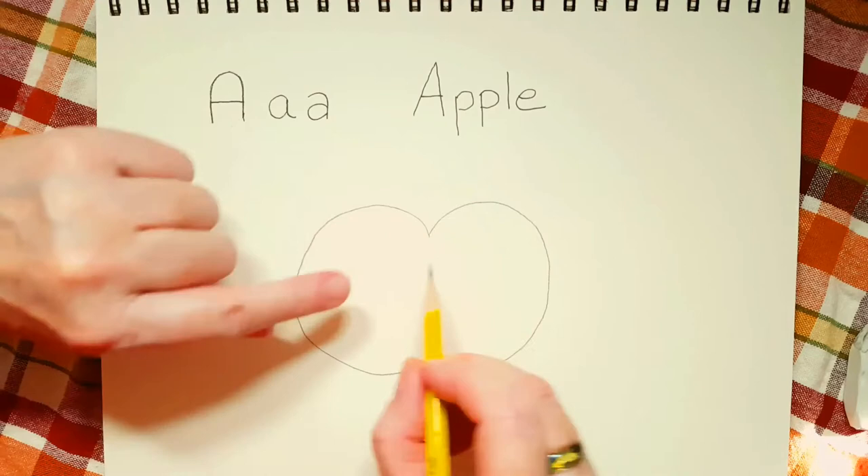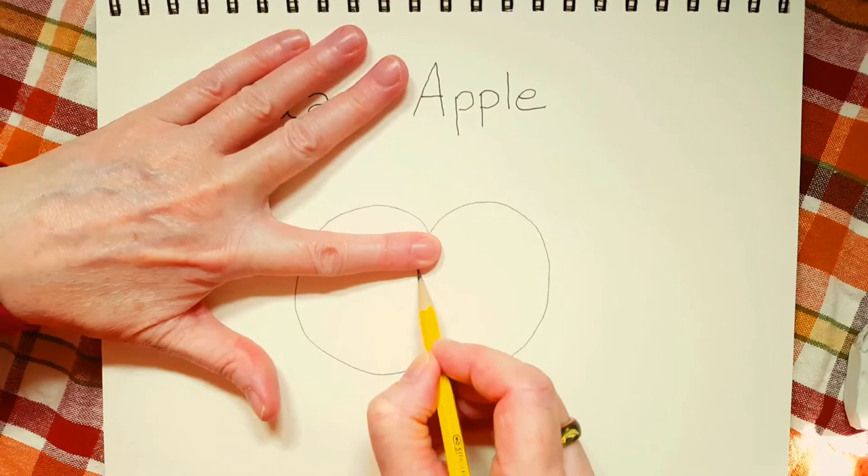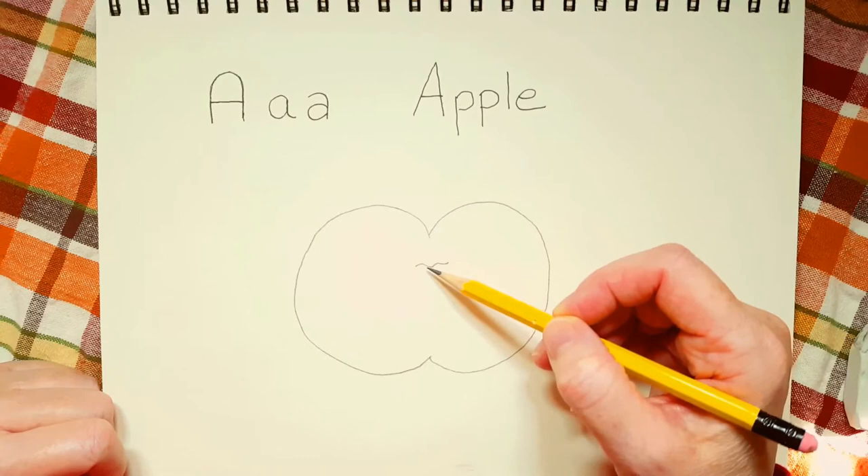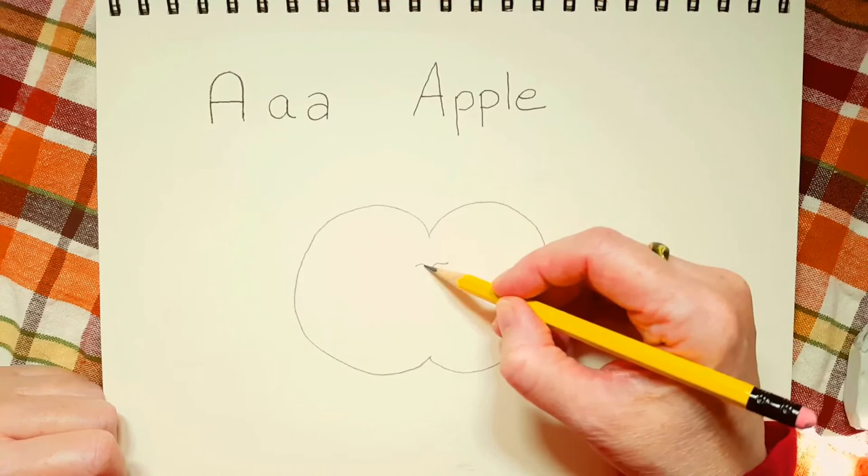Now the next thing we're going to do is take your finger and put your finger at the edge of the middle of the apple. And under your finger, just draw a squiggly line. Your finger is probably smaller than mine, but it doesn't matter where you put it. We drew that squiggly line because that's going to show us where we should start the stem for the apple.